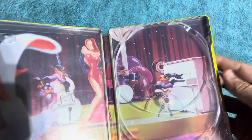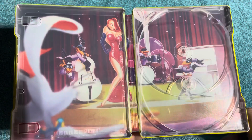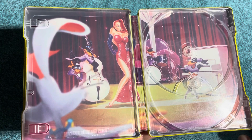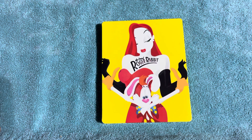All right guys, that's pretty much it. Just wanted to give you a little sample of what the steelbook looks like for the Blu-ray edition. Hopefully you manage to get your hands on one. If not, hopefully Best Buy will release another batch of them for everybody to pick up at some point. Anyways guys, that's all I have for you today. I'm not expecting anything else to come in the mail, so that should be it for any kind of movie or unboxing videos. Have a good one, take care, bye-bye.